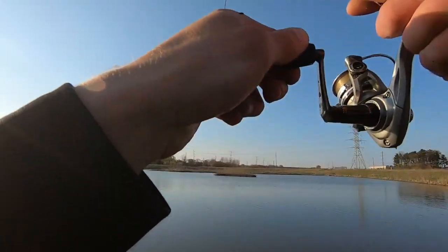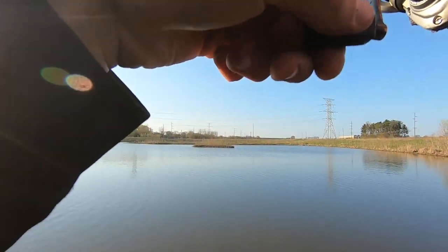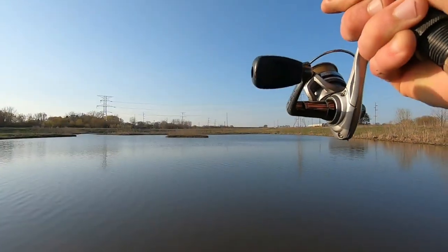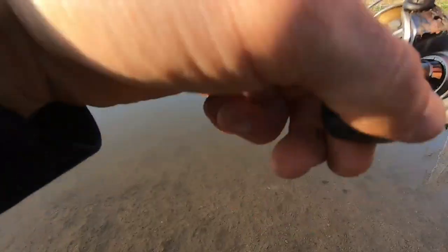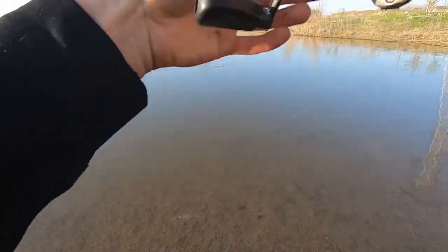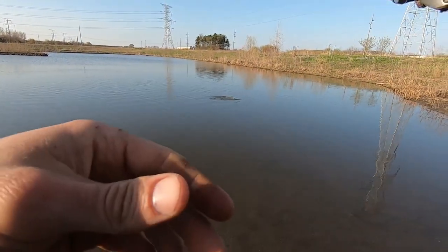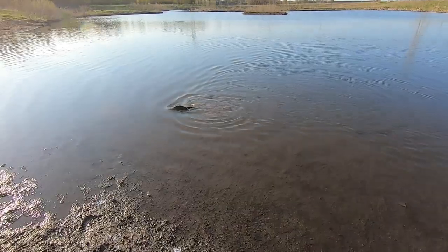There's another one. Oh my goodness, guys, can you see that? That's what I'm talking about. I'm going to loosen the drag just a little bit on this one - he is tugging, man. This guy's got some shoulders on him. Holy crap - this guy is chunky.